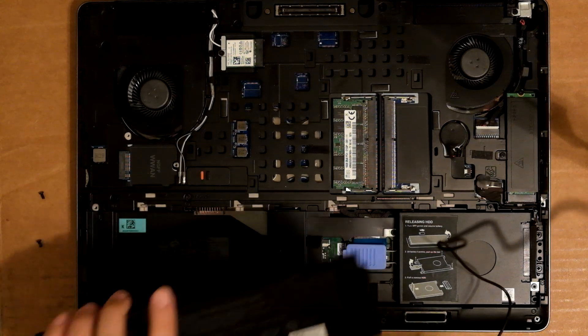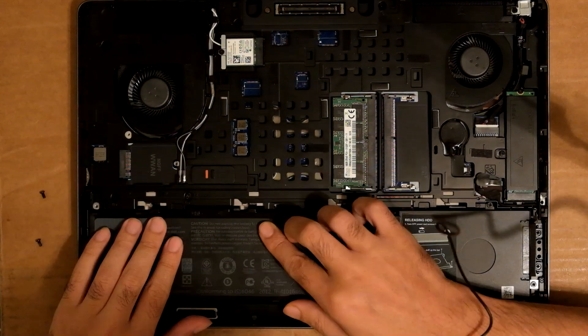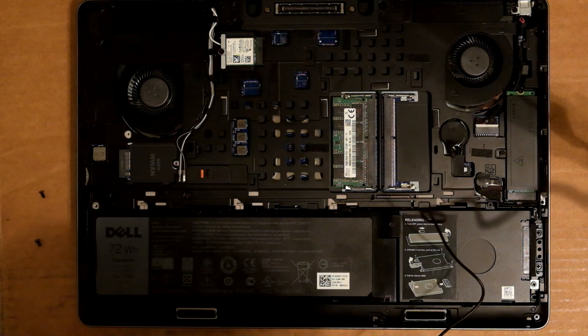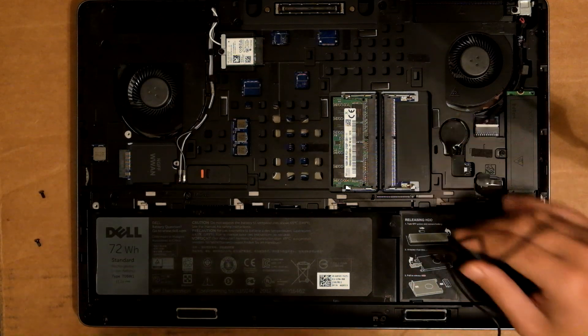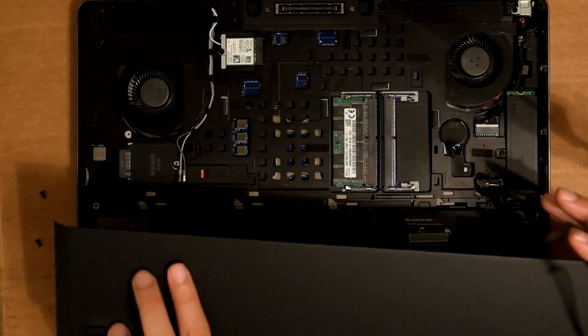Stick the battery back in. There are four screws for that. My RAM didn't come in yet — I bought an extra 16GB of RAM to put in here to make it up to 32GB.